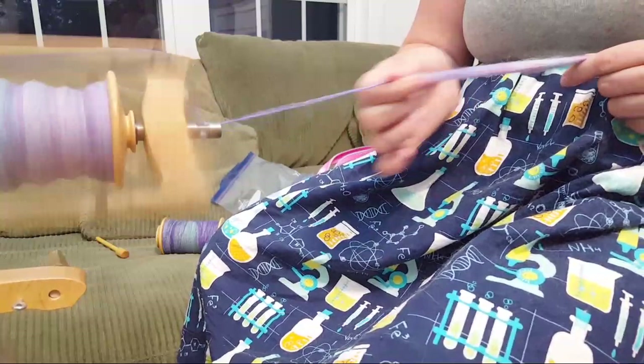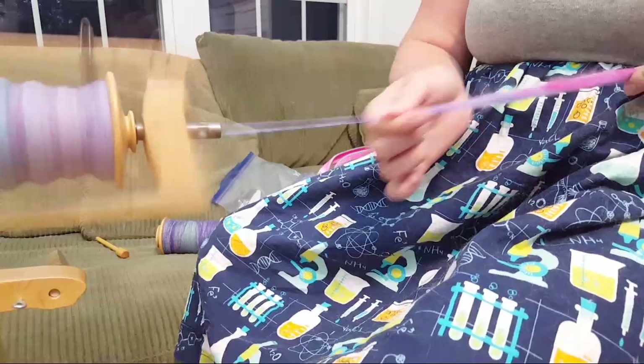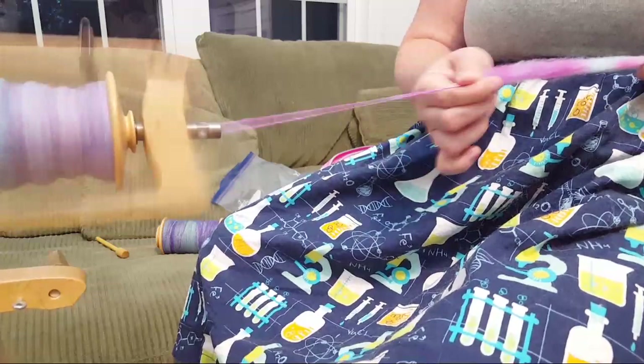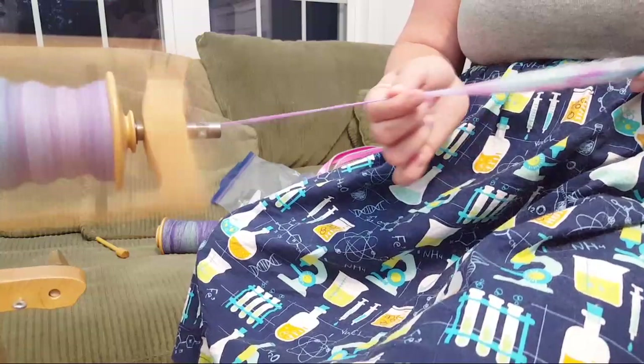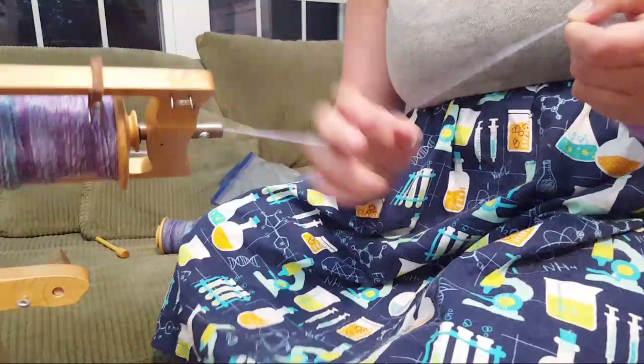I don't do a long draft - I've never really figured out how to make that work without getting a really uneven twist. I do a short draft that works for me. I determined earlier tonight that these singles are probably between DK and sport weight - thinner than some of my chunkier yarns recently. In my next spinning project I'm going to try to go for really thin singles, because I think this weight tends to be my comfort zone sweet spot.